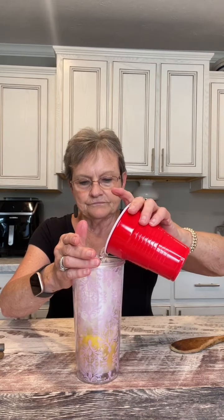Now take ice and water, and you put a top on it. My top has a hole for a straw, so I'm going to hold my finger over that, and then you're just going to shake it up.